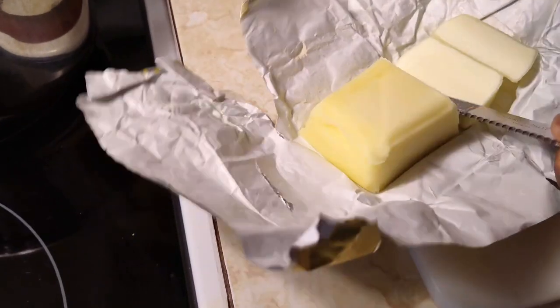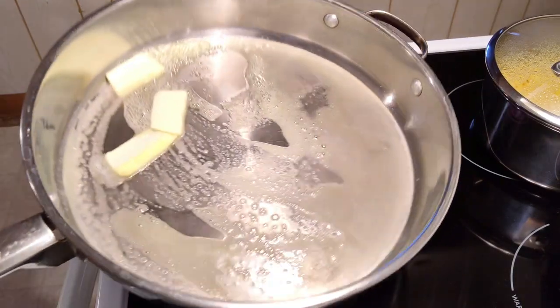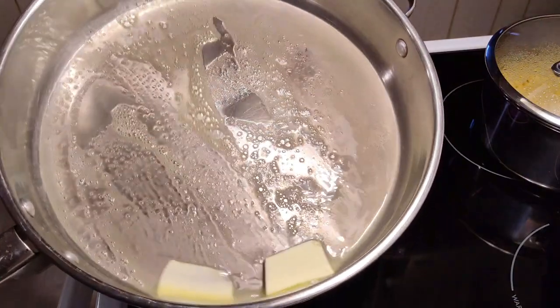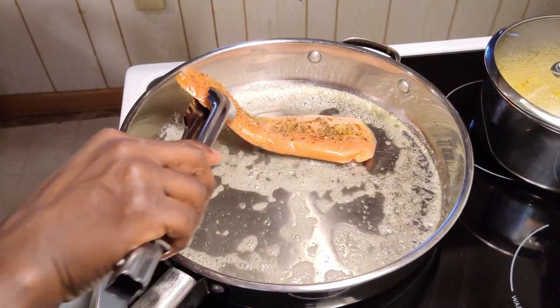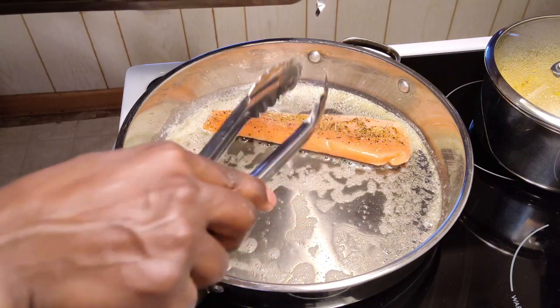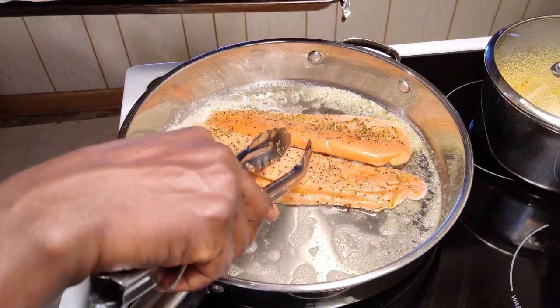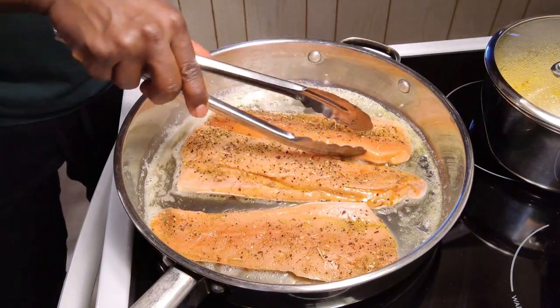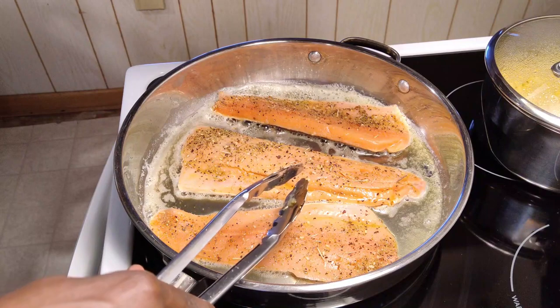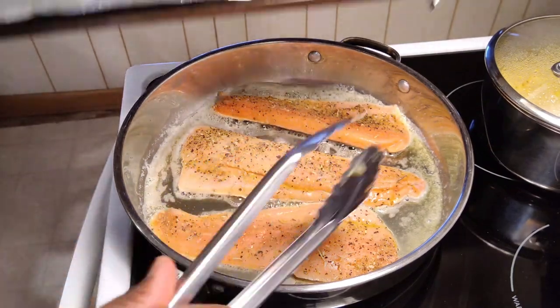I happened to have some butter, so I'm going to use butter — this is going to be buttery for sure. In we go. The topping sauce is going to be a lemon butter sauce. Once you put the fish in, you start to get that sizzle going. At this point, please stop moving them — just let them cook in their own juices. Do not flip it; we're leaving it skin-side down so the skin on the other side can work.